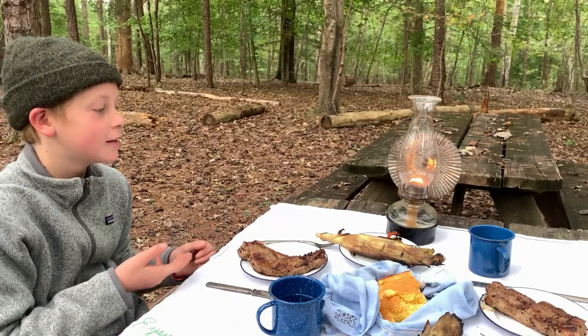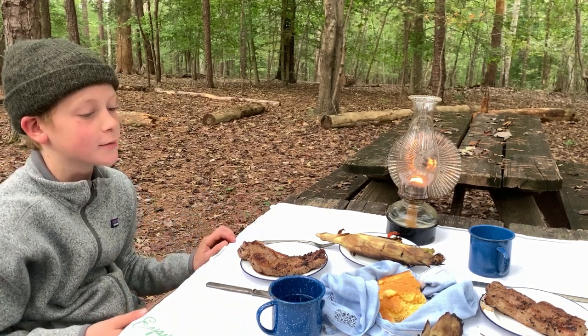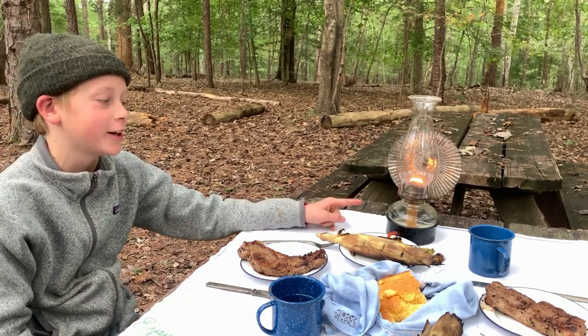We're having steak, corn, cornbread, and some vegetables. This is my great-grandma's, and this is my great-great-grandma's.